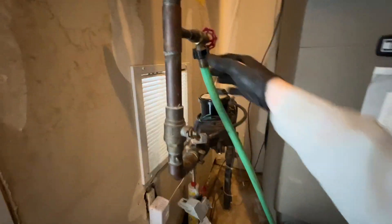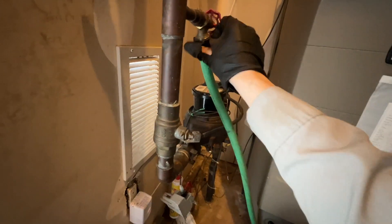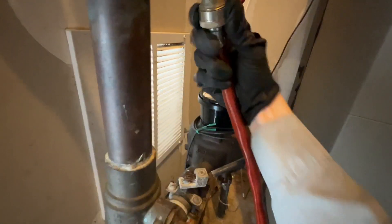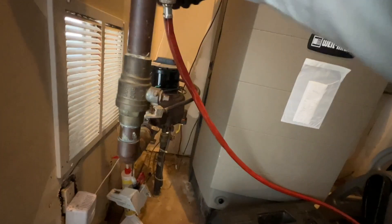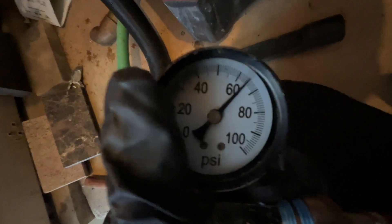Got my hose here and my pressure gauge. This is coming right off the main, so I'm going to hook right up to that with my double-sided hose connection, which is difficult to do one-handed. The other end of the hose is going to go on the pressure gauge. With our pressure gauge hooked up, we're reading zero — it's closed. I'm going to slowly open this up, let the hose pressurize, and we're reading 65 psi.